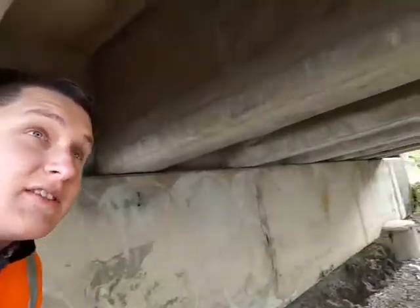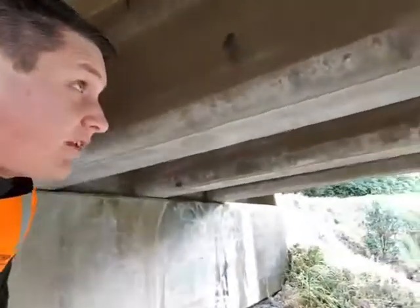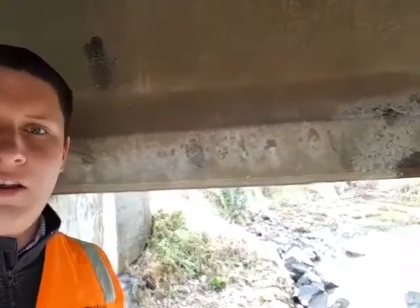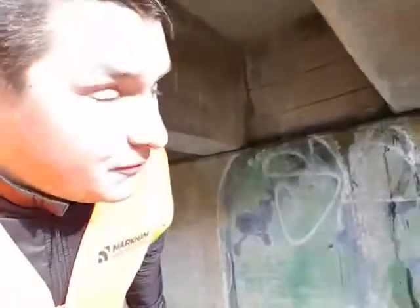Looking at a few other areas — another good example: some of these rust spots have been there since 2013, so about a couple of years after we treated it. That's basically an as-is condition — they haven't got any worse. Not saying the corrosion has been reversed, but it's been held in that same position. Same here — there's another example just over here.